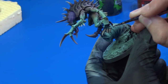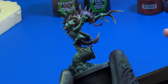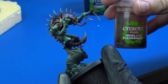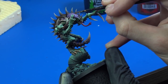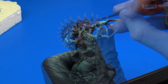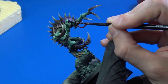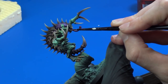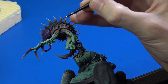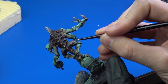I didn't wash the talons and spikes on his back because I wanted to keep the transition as smooth as possible. Next, I applied Reikland Fleshshade from Citadel to his facial area and his teeth. For the brain I used Druchii Violet. There are also little bumps on his skin here and there, and I washed these with Reikland Fleshshade.